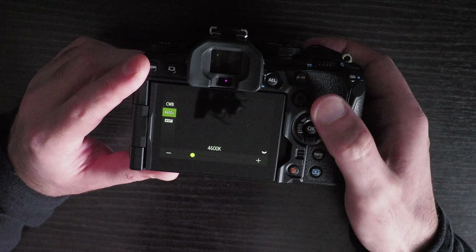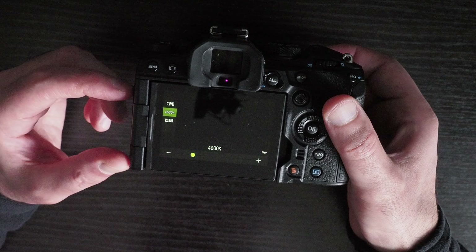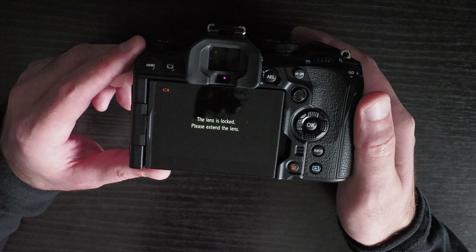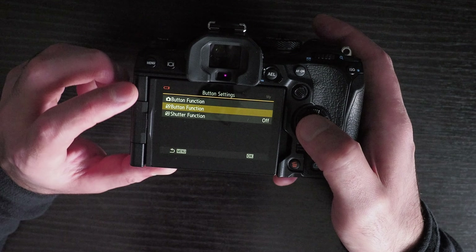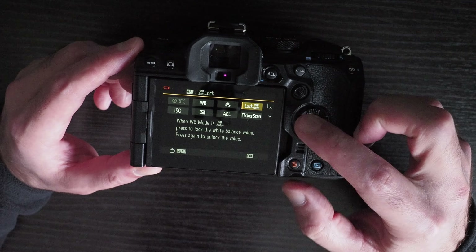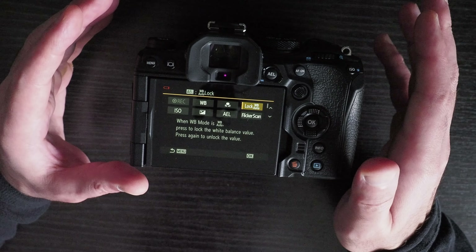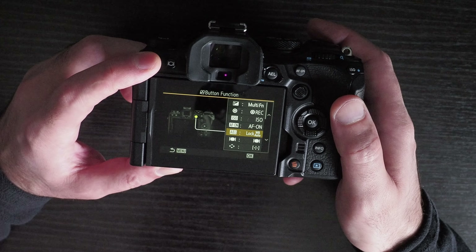Setting a custom white balance is probably the best option. Another problem is that you cannot change white balance during video recording — if you realize you need to change it, you have to stop recording, change it, and start again. This is something you can easily do on cameras like the Panasonic GH6 or GH5 Mark II. Another workaround is to set a shortcut key to lock the white balance, which is new in the OM-1. When auto white balance picks up the right Kelvin level, you press the shortcut to lock it for the rest of the recording.